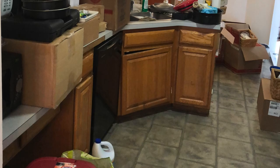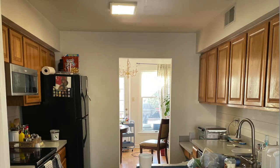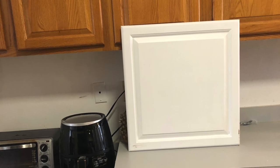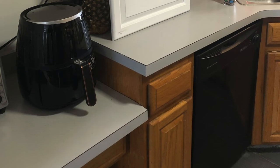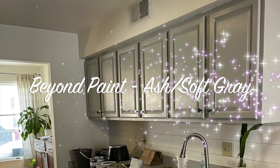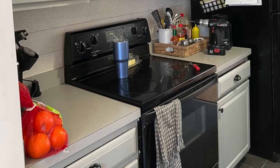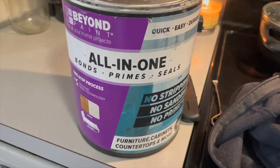I wasn't feeling my orange oak cabinets — the oranginess just wasn't doing it for me. I had already painted some other cabinets in the bathroom, so I brought that paint downstairs to see if I could expand the white into the kitchen, but it was a little too white for me. Somehow I stumbled upon Beyond Paint on like the Home Shopping Network or something, and I read a couple reviews and watched some YouTube videos and I was sold.